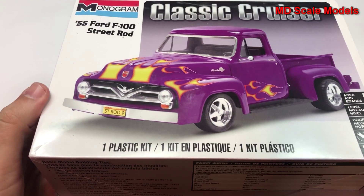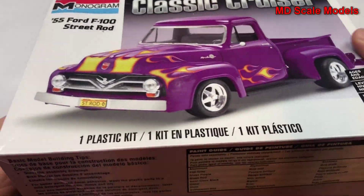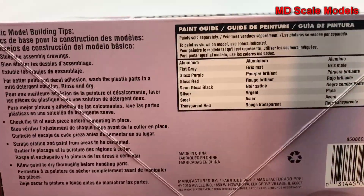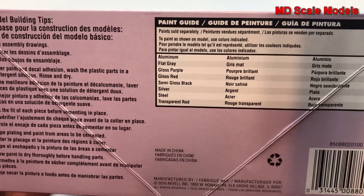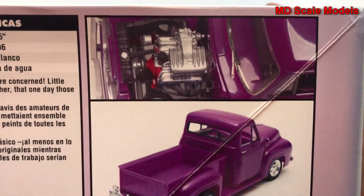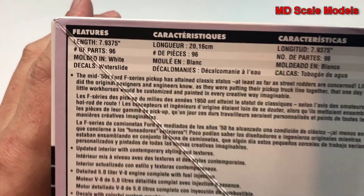This market review is of the 1955 Ford F100 street rod, the Classic Cruiser by Monogram. This is a remanufactured kit by Revell, and the colors needed are shown along with pictures of the inside and the dimensions.